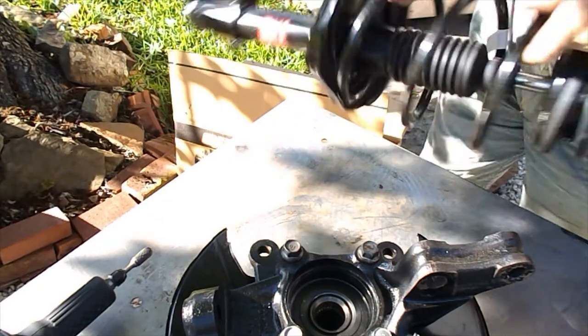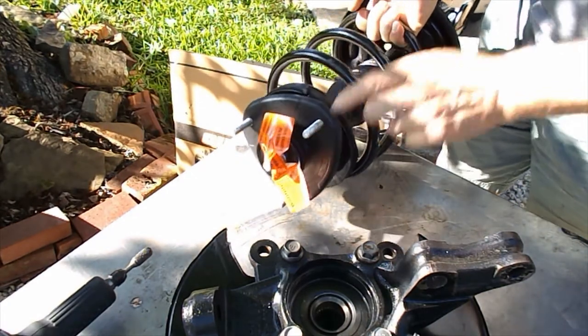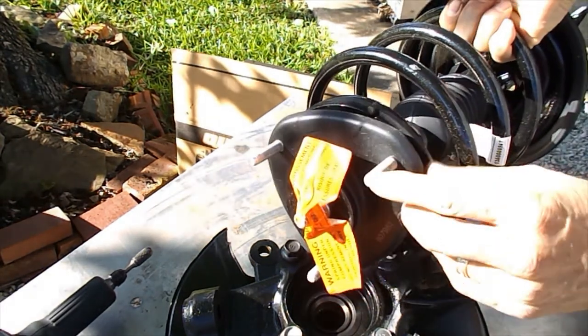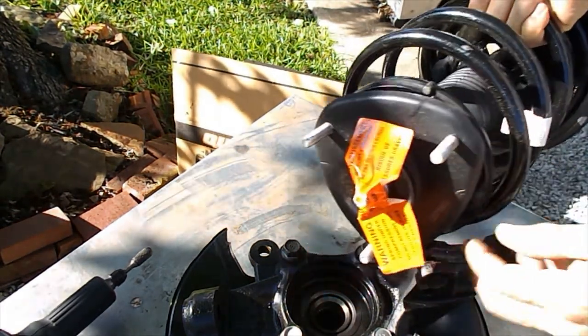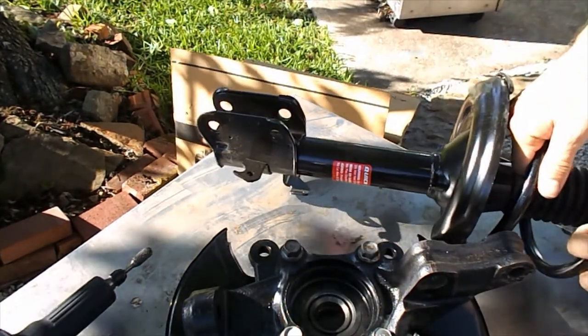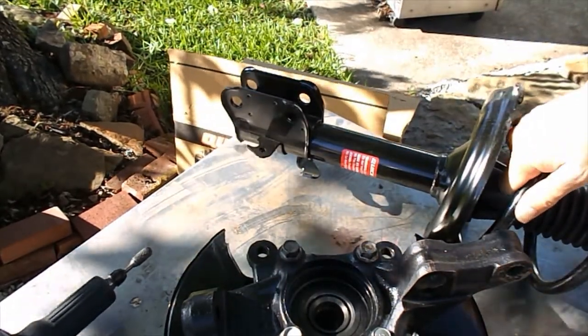The new Monroe strut comes with three new nuts in the box, but I'd recommend reusing the original nuts — the ones that come in the box look cheap.